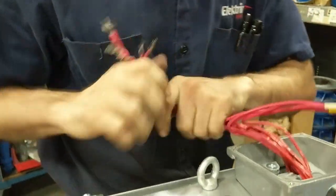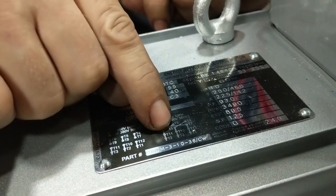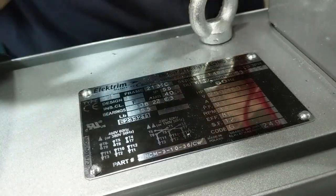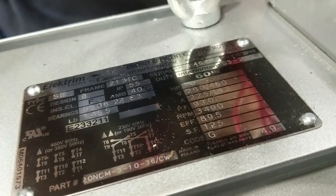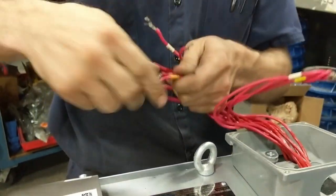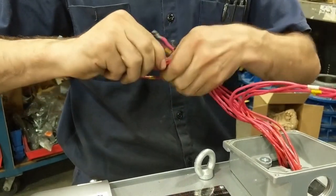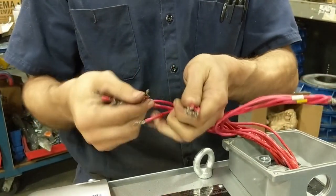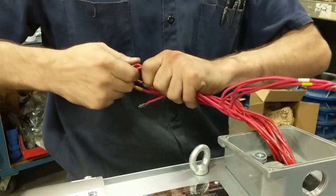The next pairing is going to be T2, T10, T8, and T4. So here is T10, T2, T8, and T4. Again, twist these clockwise.